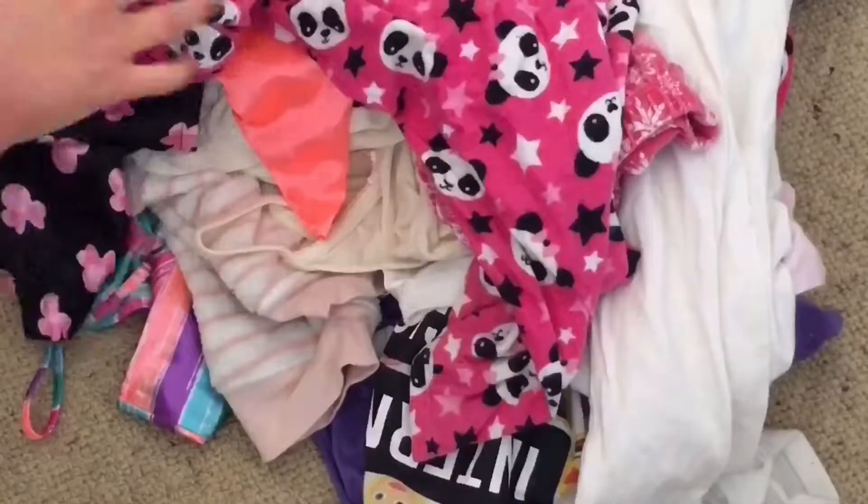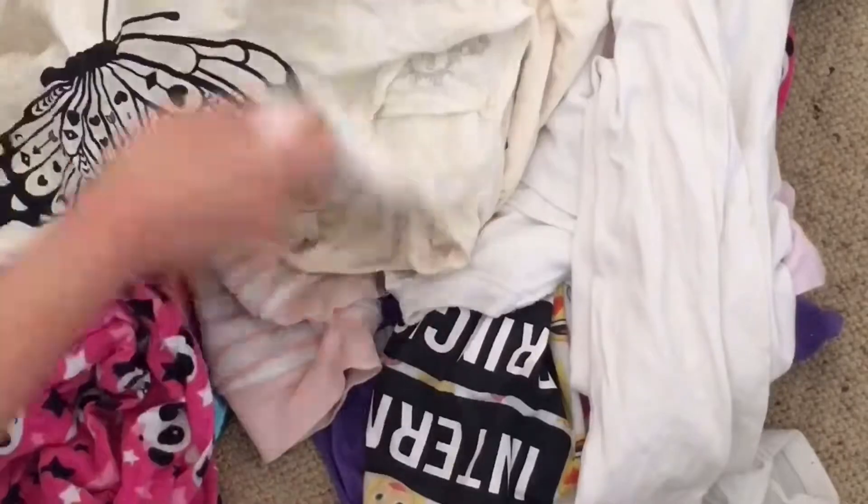Hey everybody, we're doing the Pajama Drawer Declutter today, and as always you start by taking everything out of the drawer and put it on a big space — it can be on your bed or a table. I'm just doing mine on the floor where it's nice and clear.